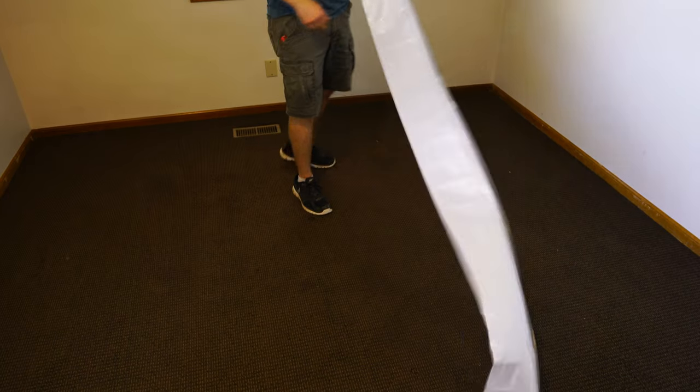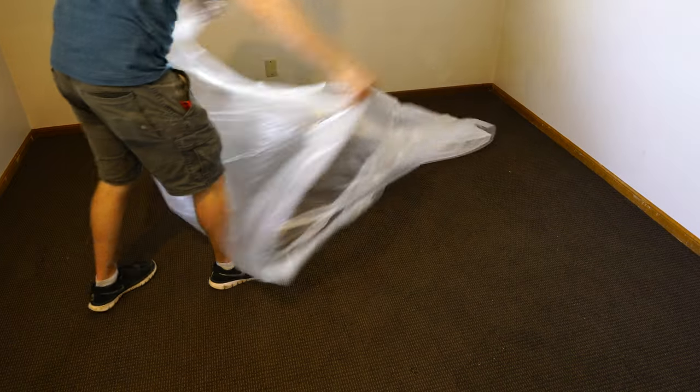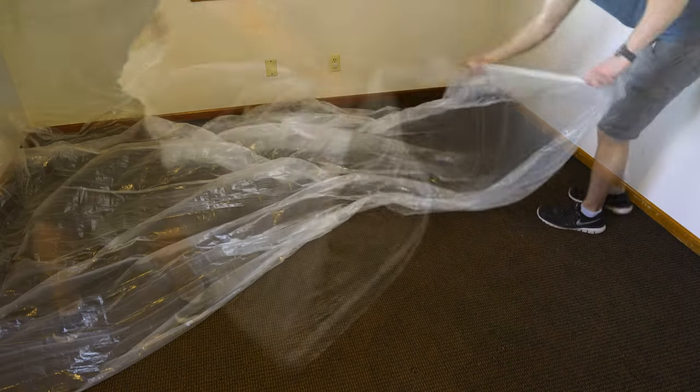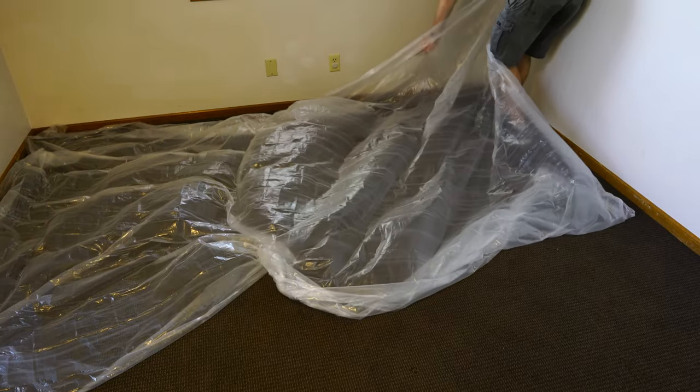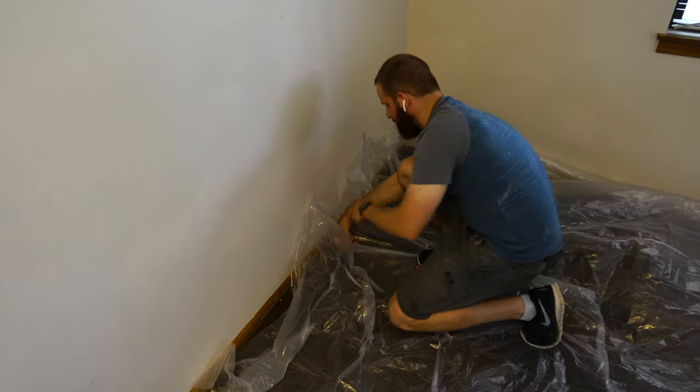Before we can get started on removing the popcorn ceiling texture, we're going to want to cover the floor with thin plastic sheeting. I recommend taping the edges of this plastic sheeting to the wall — not only to keep it in place, but for the easiest cleanup after you're done.